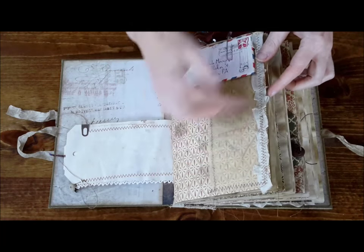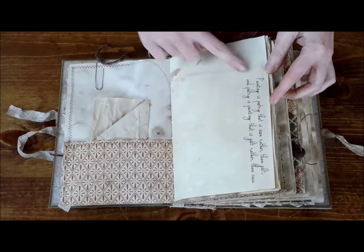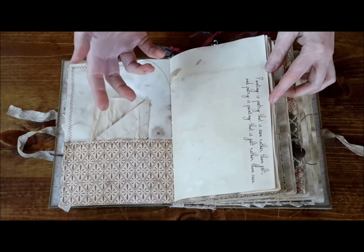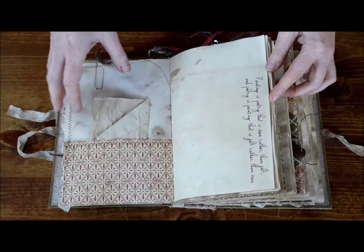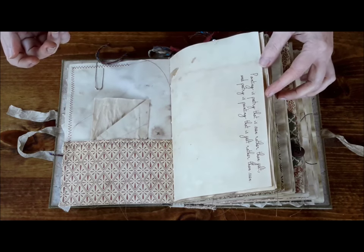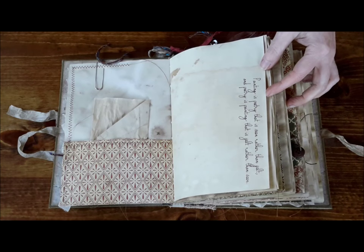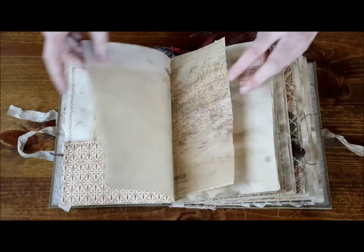There's a peekaboo pocket here with some seam binders ribbon. There are several quotes — about eight quotes from different poets — and this book is called The Poet. The color lended itself to a creative soul, and so I thought of poetry. There are different quotes about poetry, about eight or nine different quotes in there.